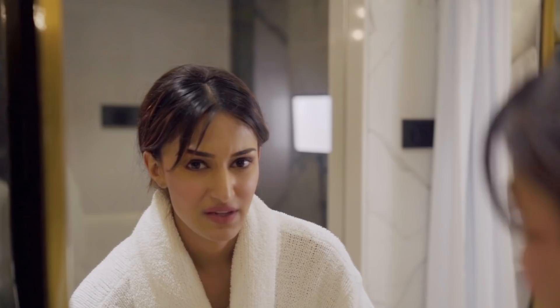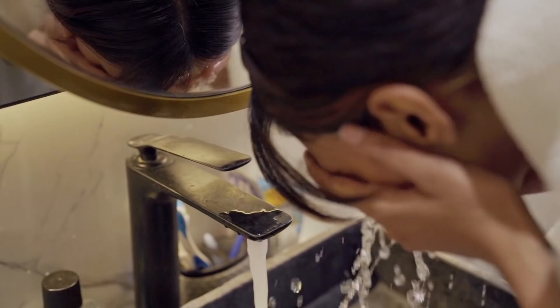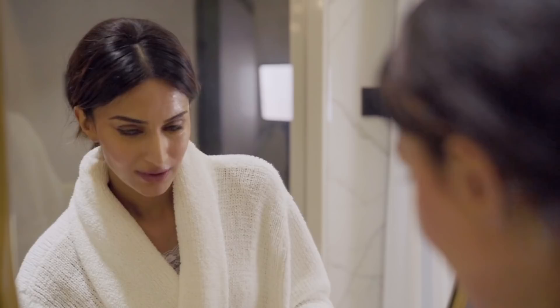First I have to wet my face. Before I begin, let me tell you — I have waterproof mascara on, and I have the Superstay lipstick also on. Let's see how this works.